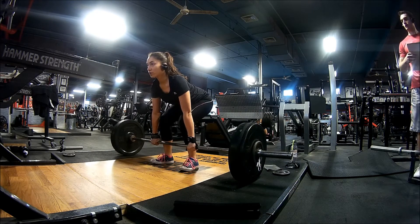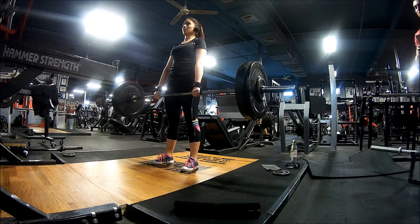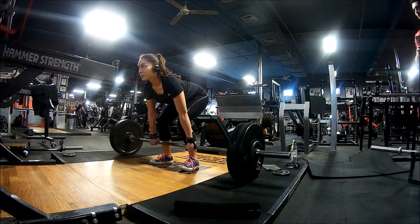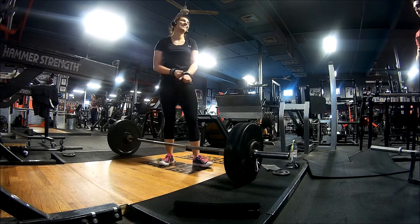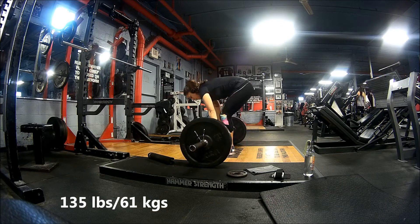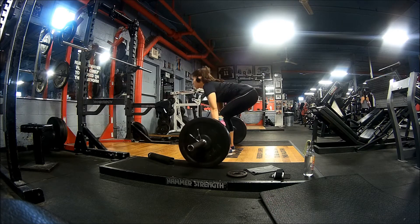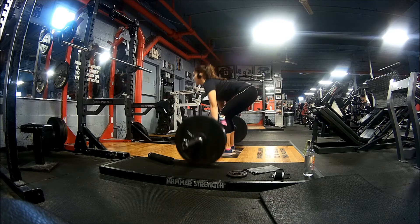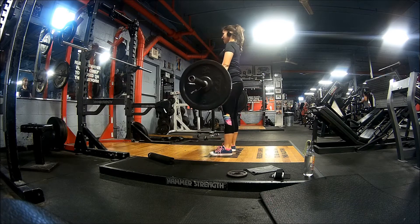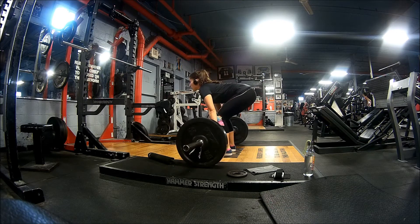Another thing to keep in mind is when you deadlift, you should do what they call pulling the slack out of the bar. What that means is when you walk up to the bar, you don't just grip it and rip it — you kind of have to pull on the bar before you actually engage the rest of your body to lift it off the ground. Before I actually try to lift the weight, I first pull up on the bar with just my hands. This way, when I start using my hips and engaging everything else, I'm already using momentum to pull the bar up — so I'm not lifting dead weight off the ground. I'm giving myself a head start. It's difficult to explain, but I'll show you in my next set.